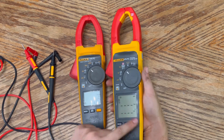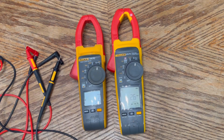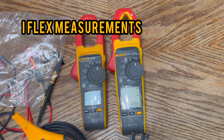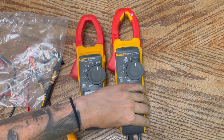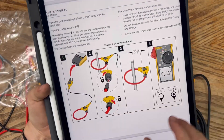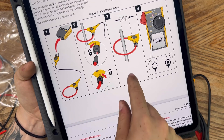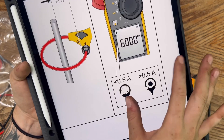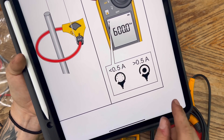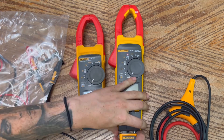The last setting I'll show is the iFlex. When you go into the iFlex setting, you take the flexible probe and wrap it around your conductors — it connects and goes all the way around just like this. Place it around your conductor and it gives you your measurements. It gives two different indicators depending on whether the reading is under or over 0.5 amps. I don't use the iFlex that often, but FieldSense is really awesome.